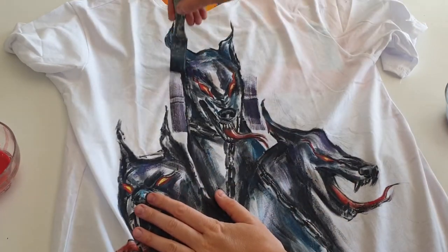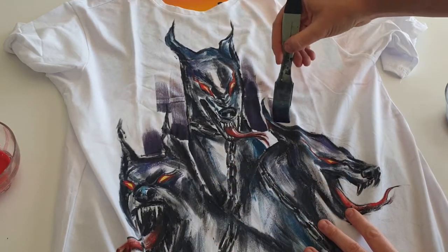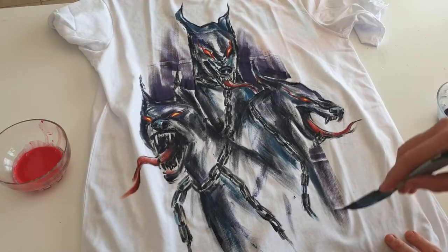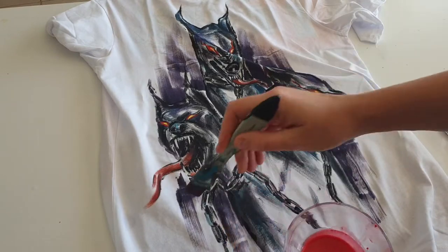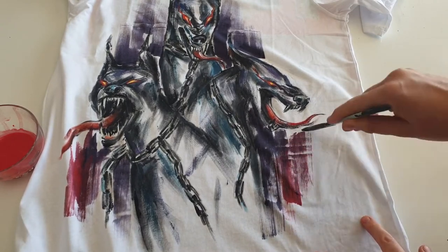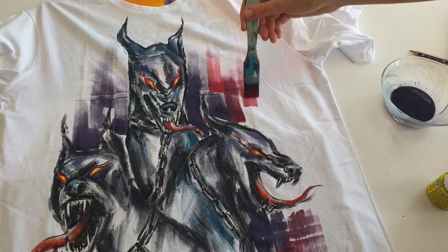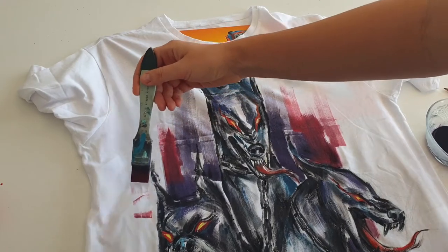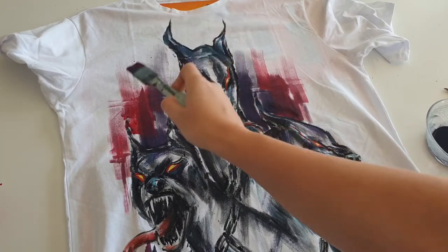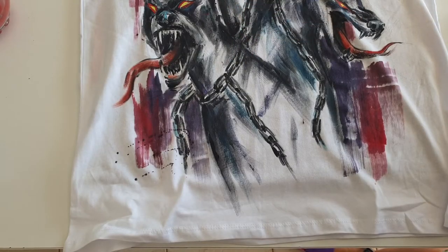First I'm gonna apply the dark mixture near the dogs, making vertical strokes because this brush is perfect for such vertical strokes. Then I apply the red mixture, and add a couple of paint splatters. The painting of the t-shirt is now finished, and now I'm gonna paint the sweatpants.